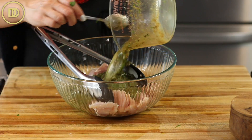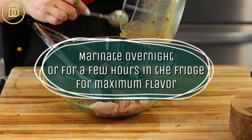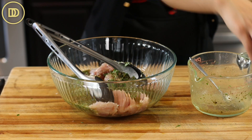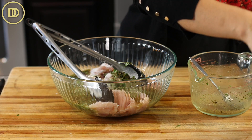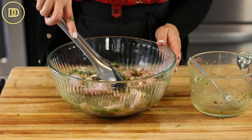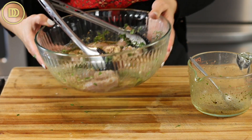Go ahead and pour the marinade over the chicken. You can marinate this overnight or for a couple of hours in the refrigerator for maximum flavor. Now we need some salt — one teaspoon of salt for each pound of meat is usually my general rule, but season it to your liking. Toss the chicken in the marinade, and that's it — the chicken is done.